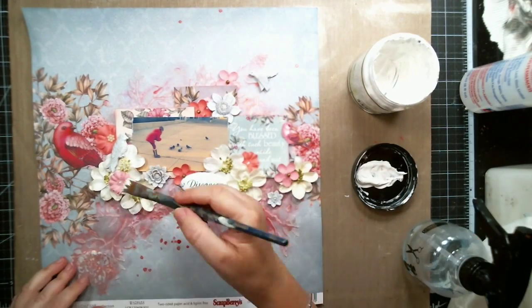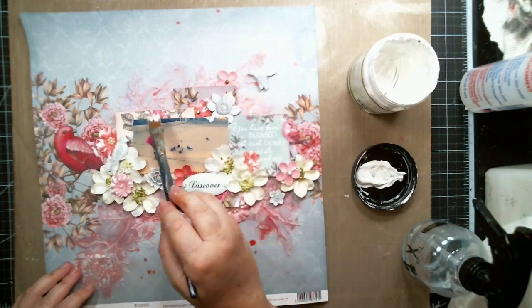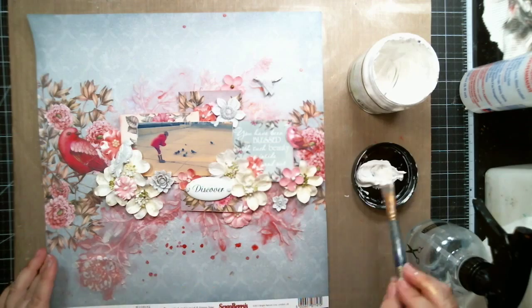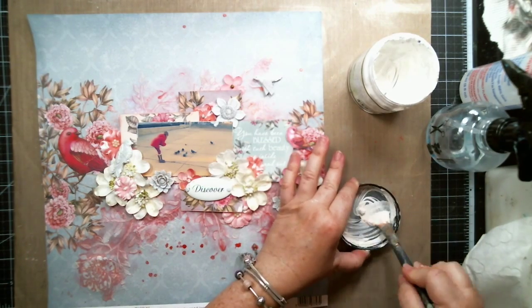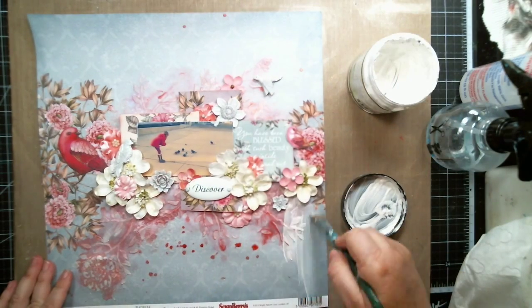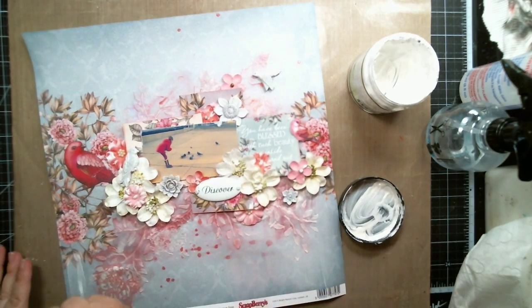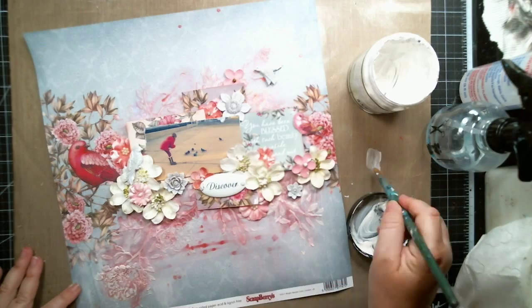I used a little bit of gesso to just highlight some of the flowers and papers, then diluted it with water so I could brush it lightly on the background to blend it all in. It muted all the colors and made it look as if the background is part of the picture.